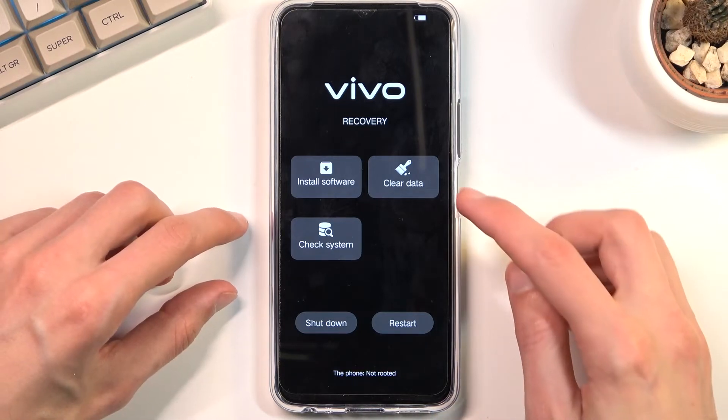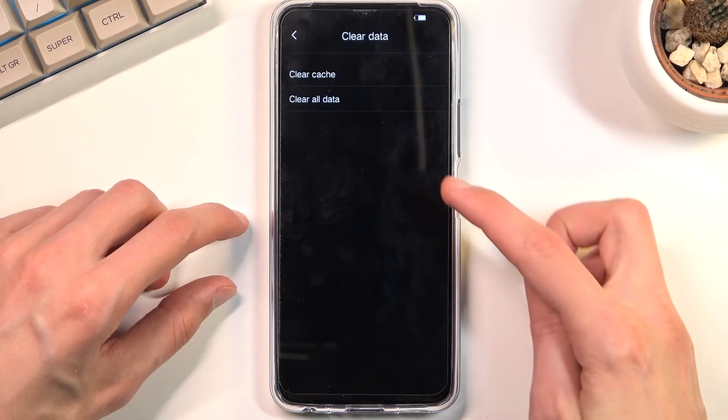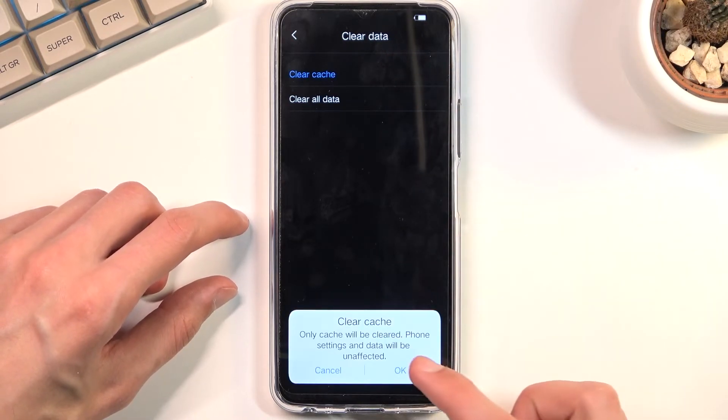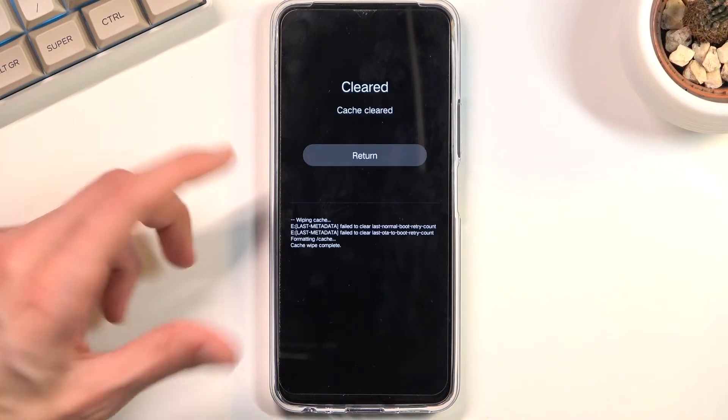There we go. From here you want to select clear data and then clear cache, confirm it and we're done.